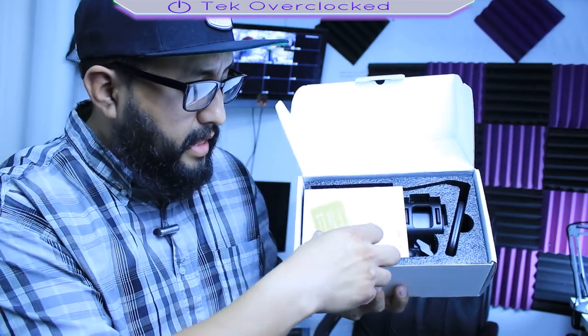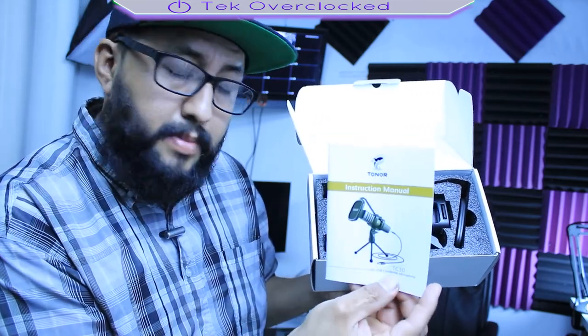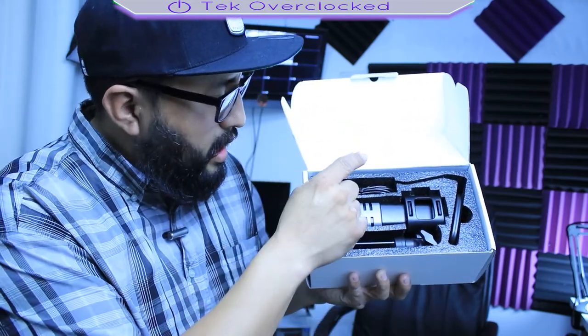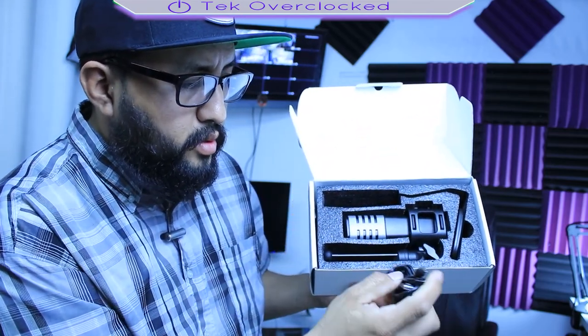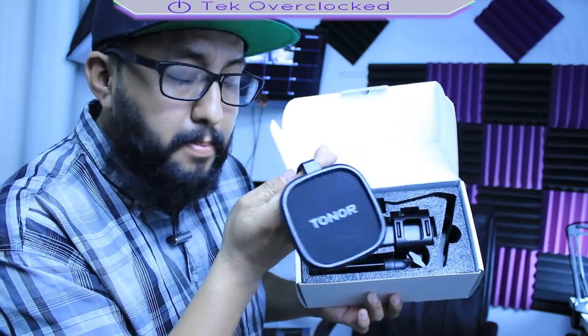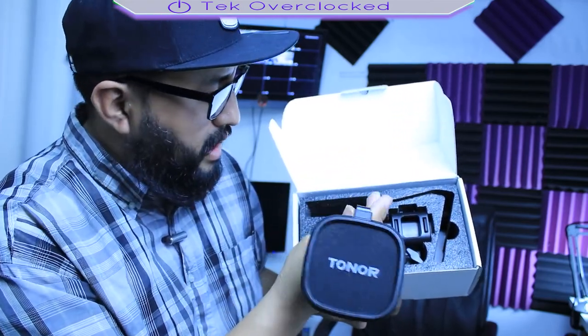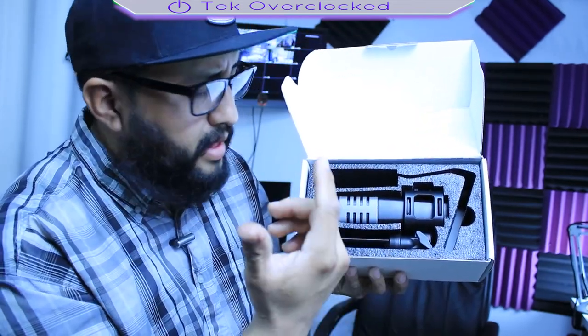Once you open it you're going to find the instructions menu, the USB 2.0 to USB Type-C cable, and the cool-looking pop filter. This is something else, and we get the microphone — this is a different design that I haven't seen around, and that's what got my attention.